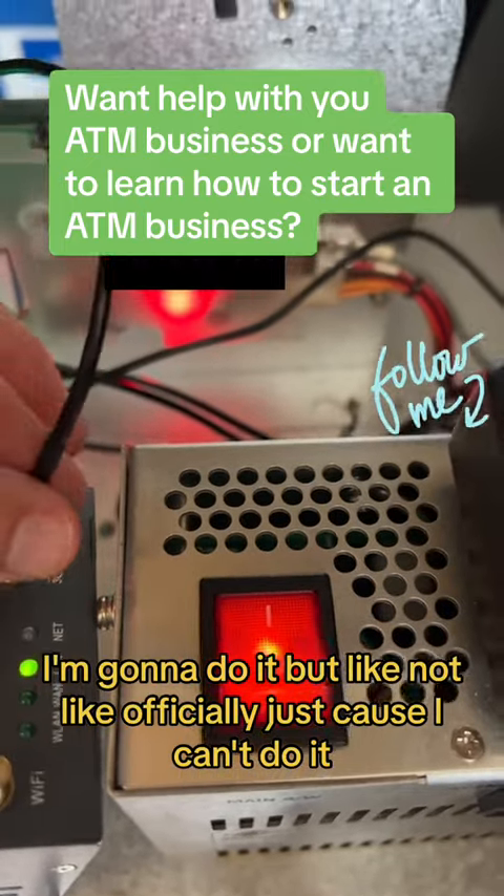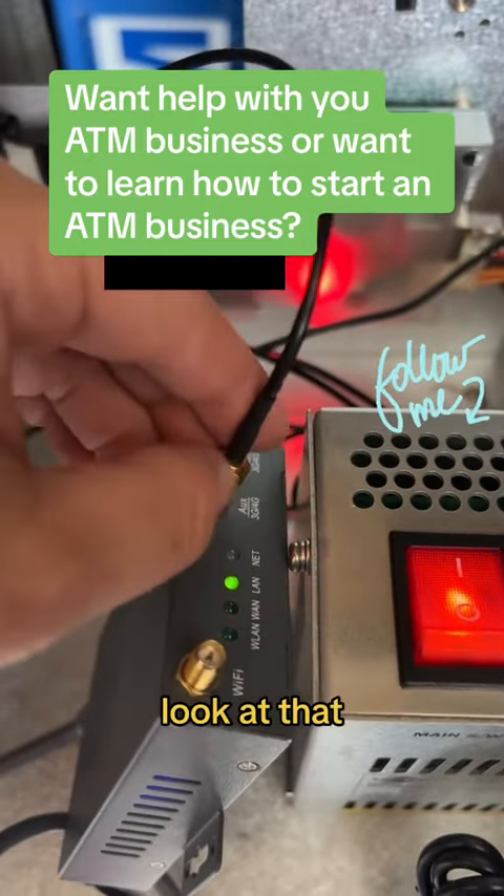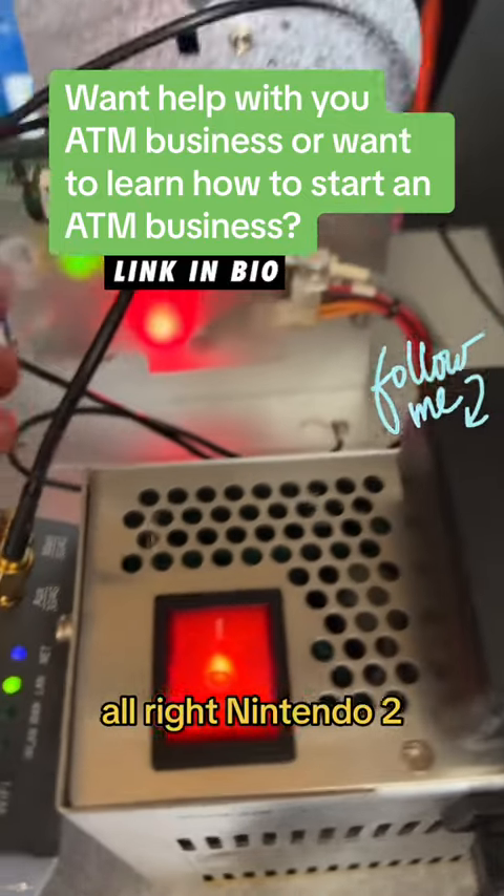I'm going to do it — maybe I can. Look at that. That's antenna one. All right, and antenna two.